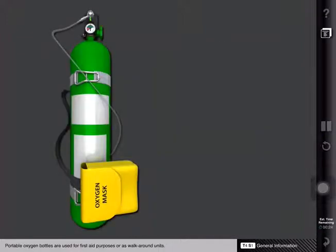Portable oxygen bottles are used for first aid purposes or as walk-around units. All bottles are fitted with disposable masks. A green partitioned section will verify oxygen is flowing to the mask. Instructions for portable oxygen bottle use are displayed on the body of the cylinder.